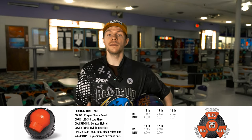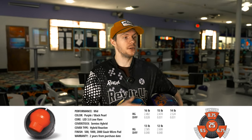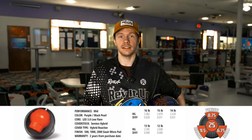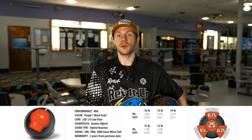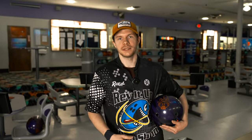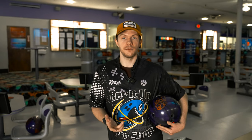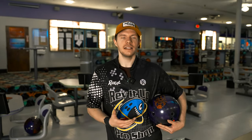So who would a ball like this be good for? Guys with a high rev rate — probably as their benchmark ball. Something smooth and predictable. The core is a little bit lower, doesn't flare as much, but it does have a strong cover stock to get it to slow down. I feel like this ball would be pretty good for fresher patterns and just kind of an overall benchmark ball to show you what the lane's giving you. For lower rev rate bowlers, this ball could be pretty versatile — it kind of blends out trickier patterns and hooks a little bit earlier.